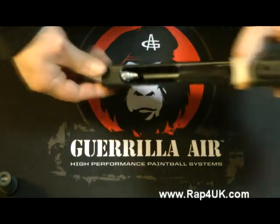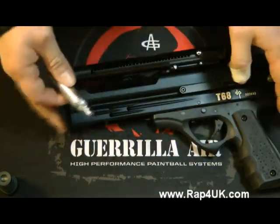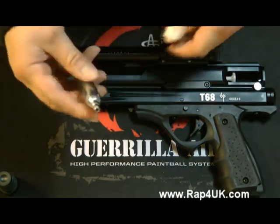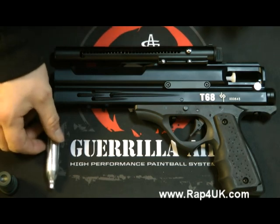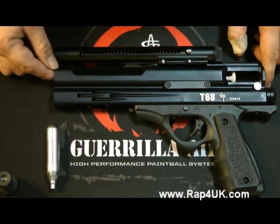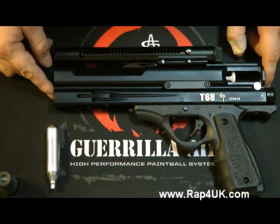Very often it's blue that's okay to reuse, and red will hold it in place permanently. But that's just a general rule, not always the case — ask at your store. I hope this helps you guys out if you've got a leaking 12 gram cartridge. If you need any other help or information, visit our website at www.rap4uk.com.